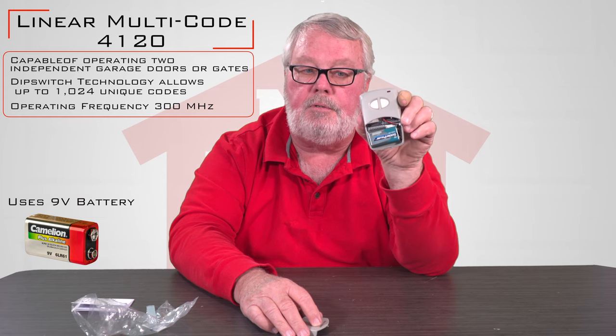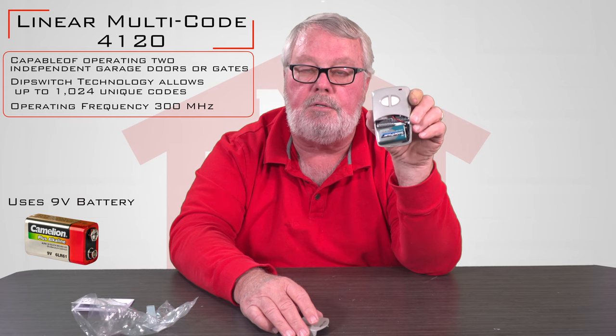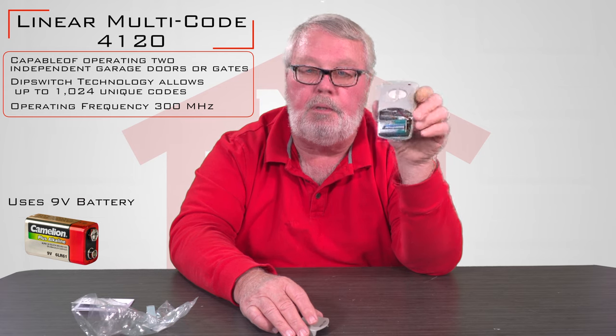Very nifty transmitter. It's been around for 40 years. It's a mainstay in our industry and it's very reliable. Come get them and we'll take good care of you.